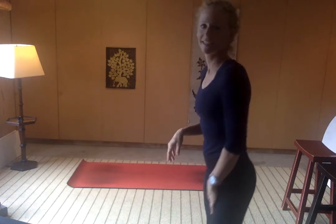Hi, Yogis. Here we are. We're going to do a little yoga for about 45 minutes. Thank you so much for joining in. Really excited to have you here.